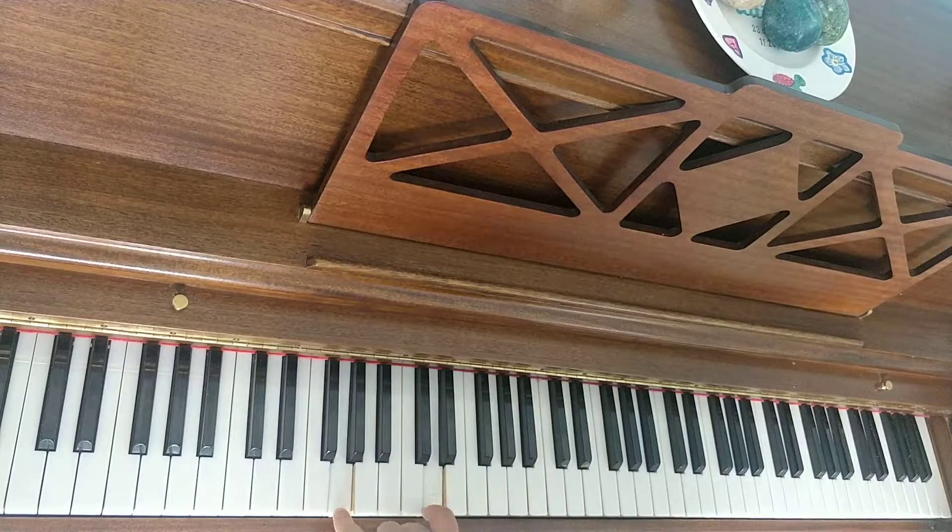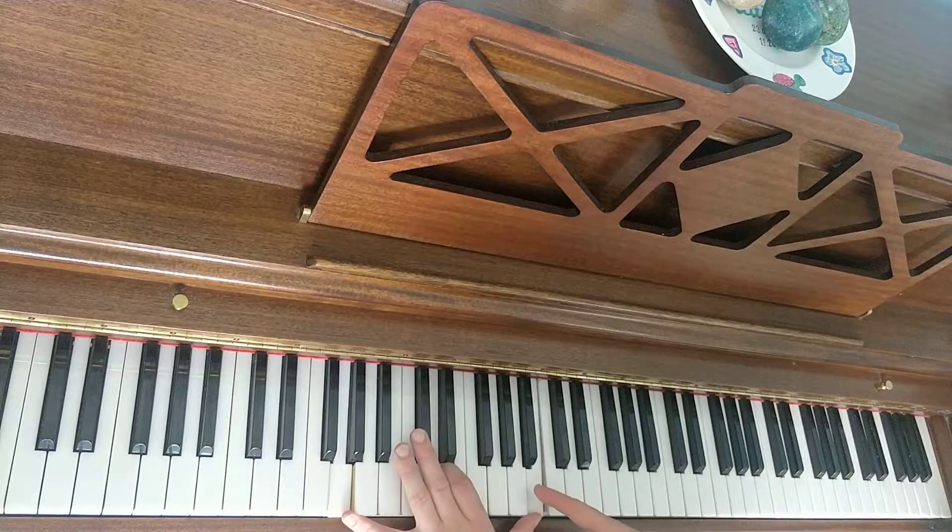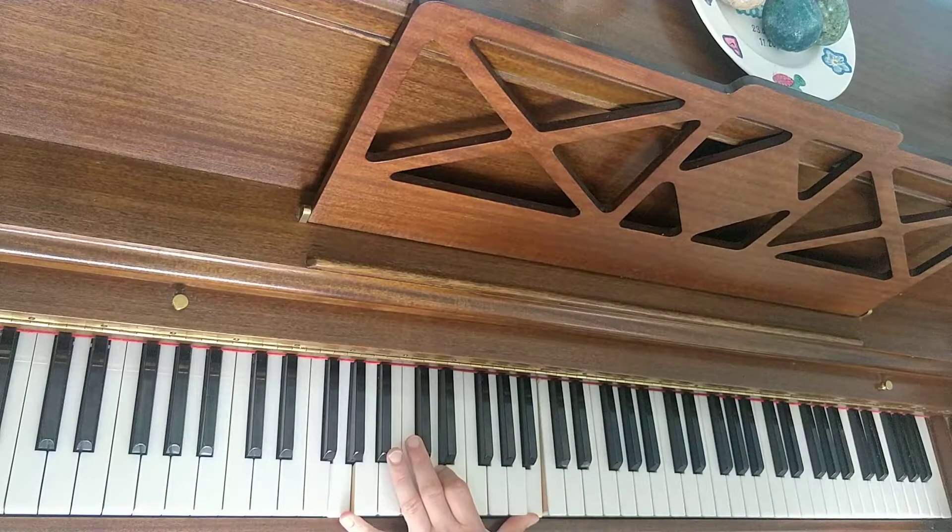This is actually a G major chord: G, B, D. Scoop out the third and put it on top. And there you have it — that is root, fifth, third of G major. The same top hand goes with that.